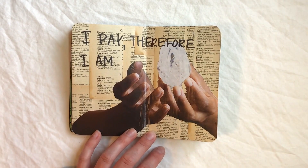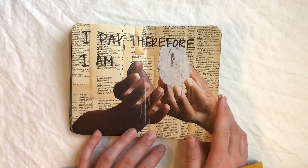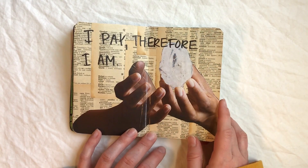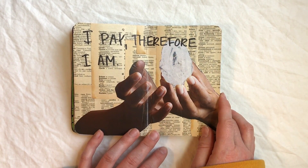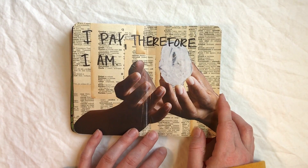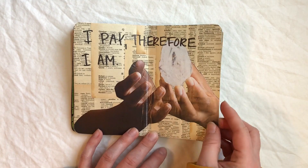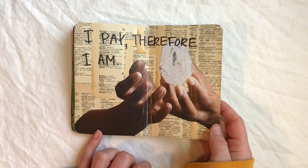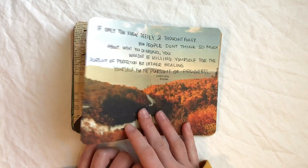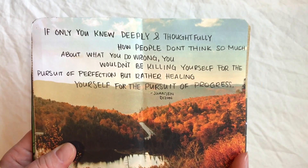This one — 'I pay therefore I am' — was a quote that someone mentioned about the state of consumerism and how your identity is based off of your purchasing. It runs off of the 'I think therefore I am' quote, and I just loved it. It worked really well with what I had going on already.